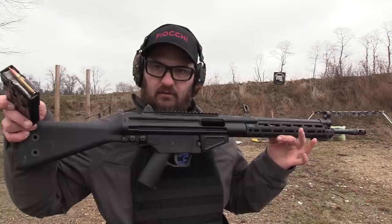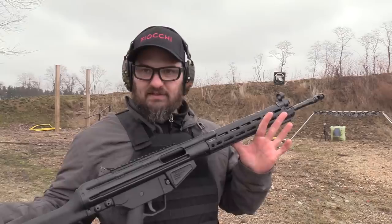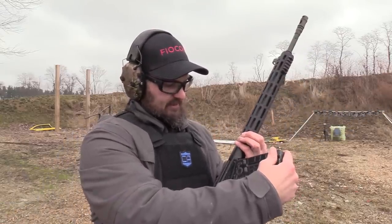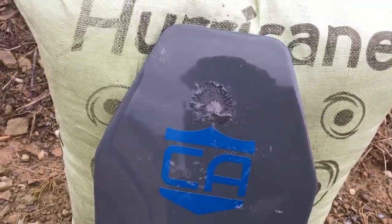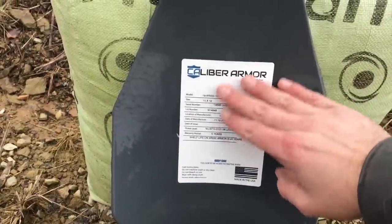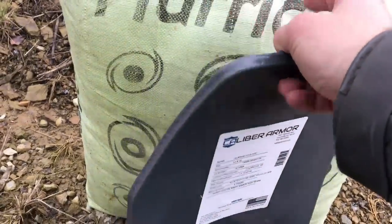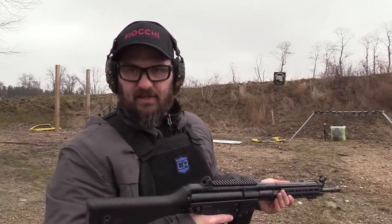This time we're stepping up to .308, using some M80 ball milsurp FMJ. Our host is the Century C308 with the Midwest Industries rail I retrofitted. Looks like I got it. Let's go take a look — destroyed that section of the anti-spall coat. I don't feel any back-face deformation at all. I've got five rounds of .308 and we're just going to whale on that plate and see what happens.